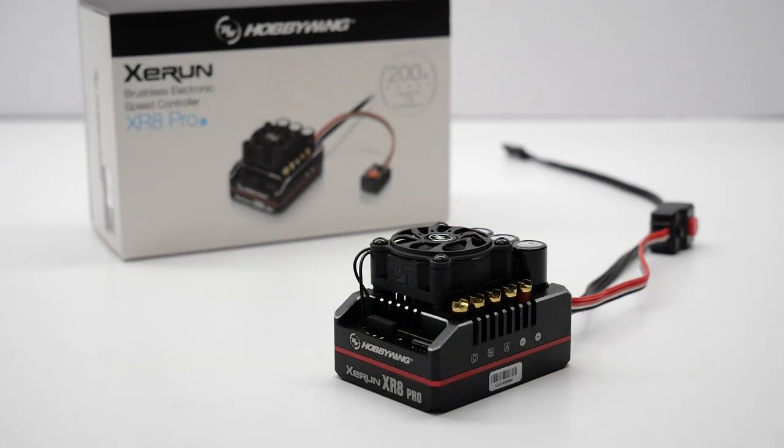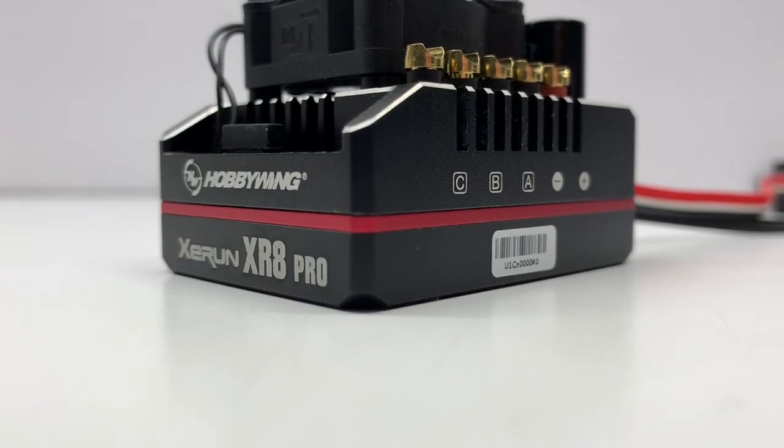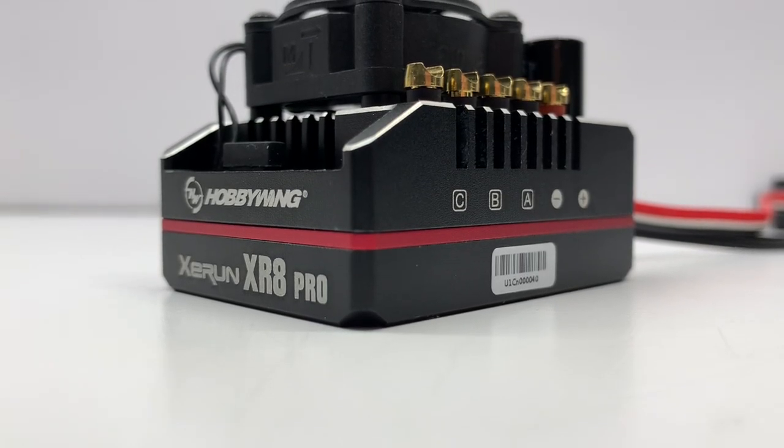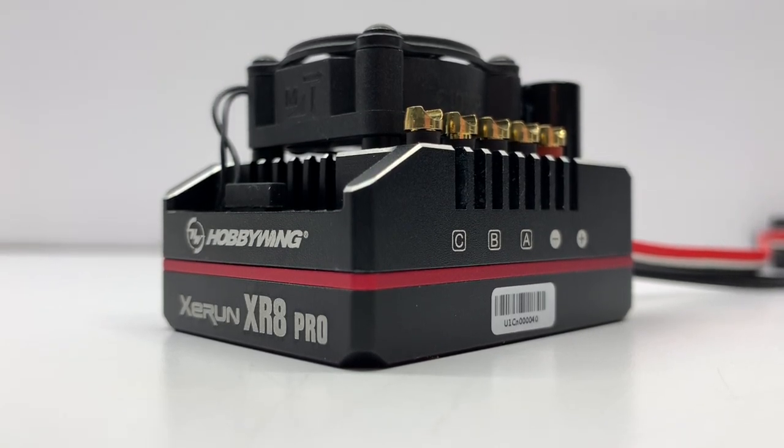Right when I took it out of the box, I could tell it was a quality piece. The entire thing is aluminum — the top case, the bottom case, the whole thing is aluminum. Definitely a quality piece. It had some heft to it, but also that coldness of the aluminum.